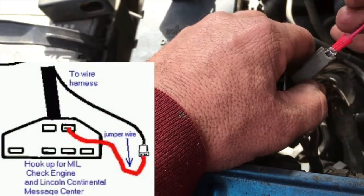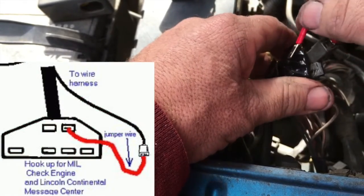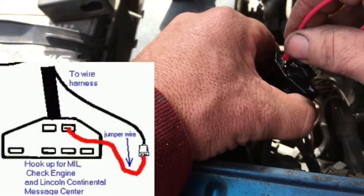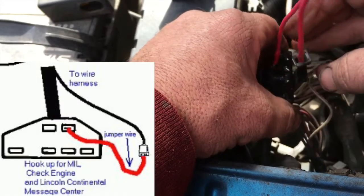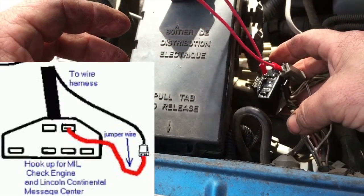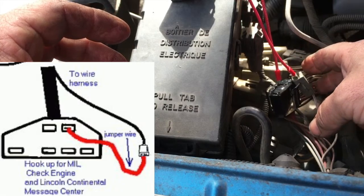Basically what you want to do is jump this plug here. You know, they ought to make a tool for this — oh, they do, it's called a paperclip. We'll set that down and make sure it doesn't ground anything out.